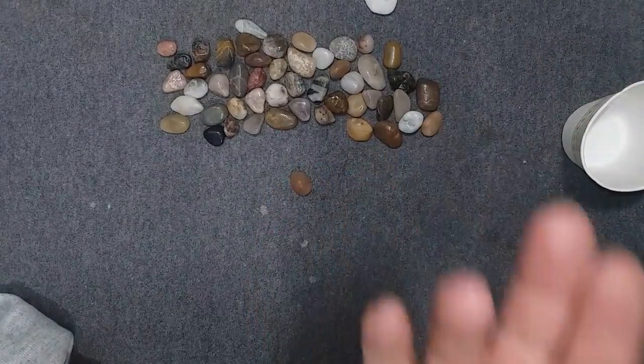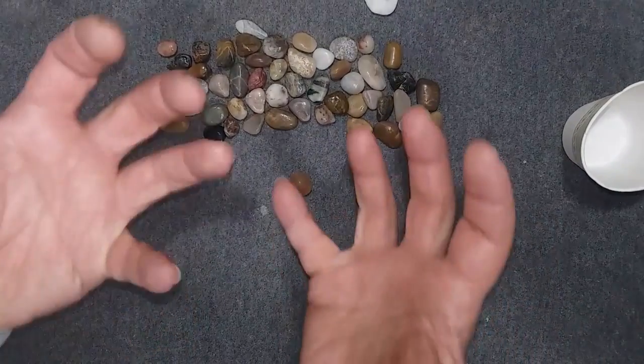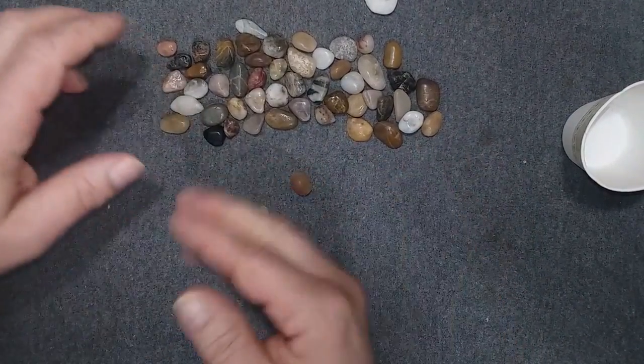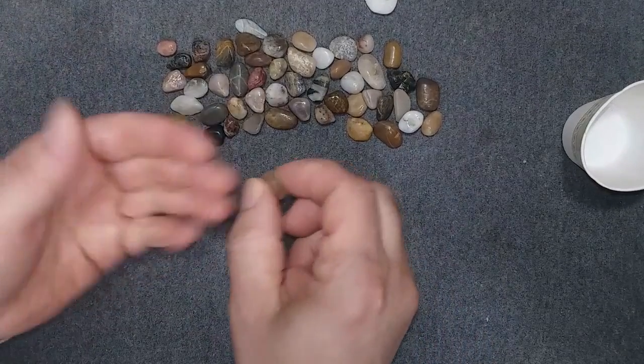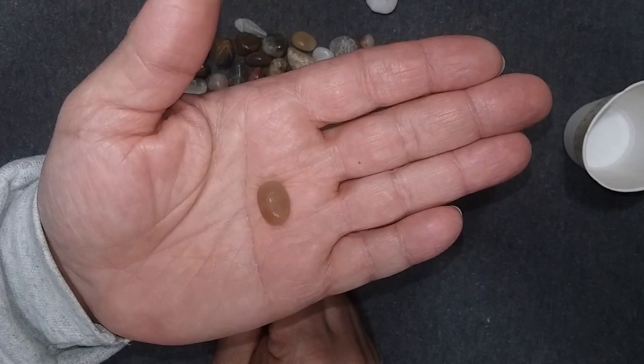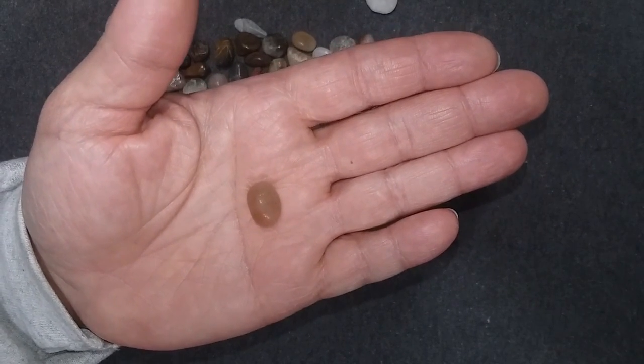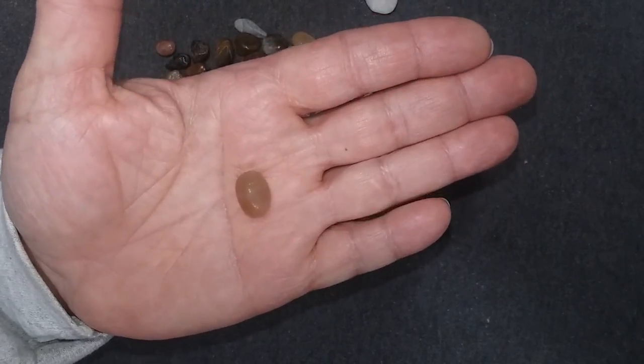I pulled out a book and I'm like, what in the world? Rocks! I can find rocks anywhere — I love it! But I looked through the rocks, and this one stuck out at me. And when something jumps out at me, there's usually a reason for it. Most of the time, that reason is: it's saying, cut me into a stone! So that's what I'm going to cut today.